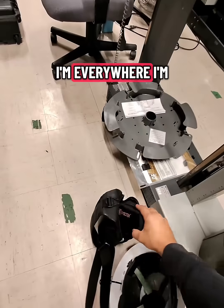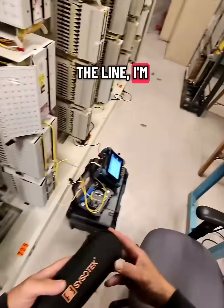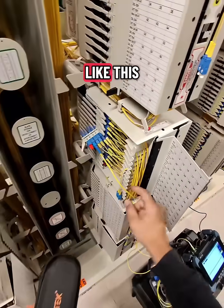I'm here, I'm there, I'm everywhere. I'm down at telecom manholes, I'm up on the line, I'm in customer office spaces, I'm in Sephora buying more glitter lip gloss, or I'm in server rooms just like this.